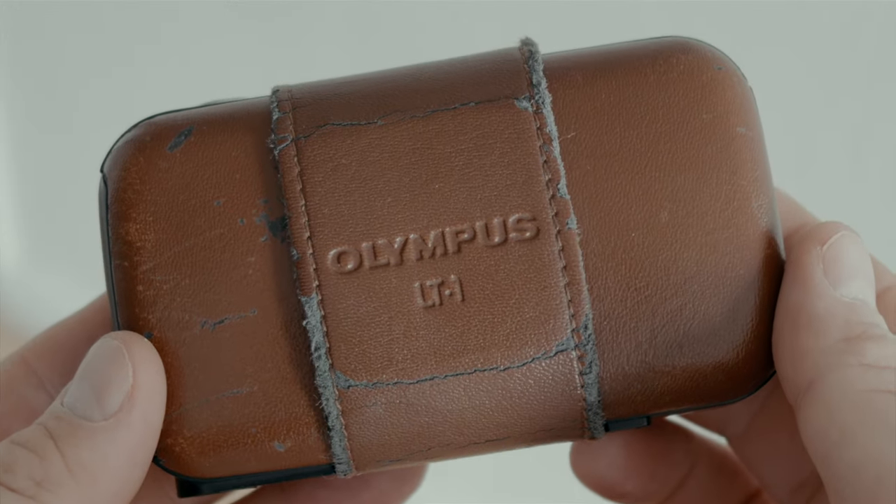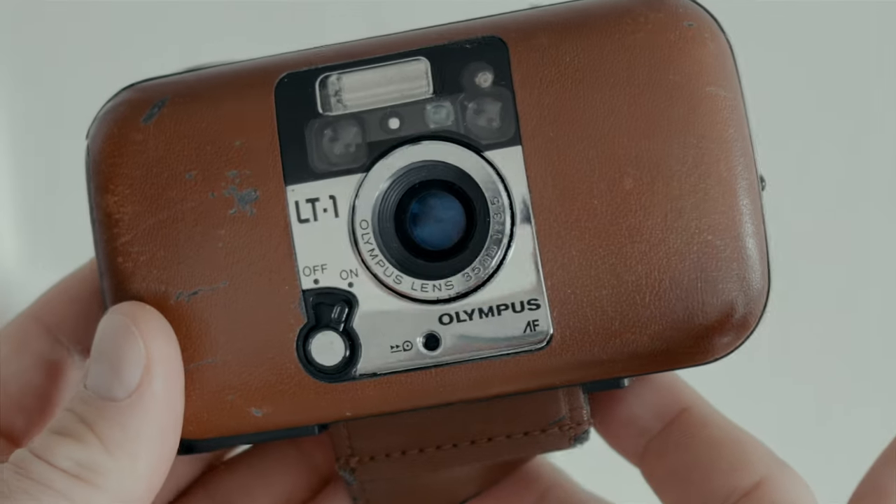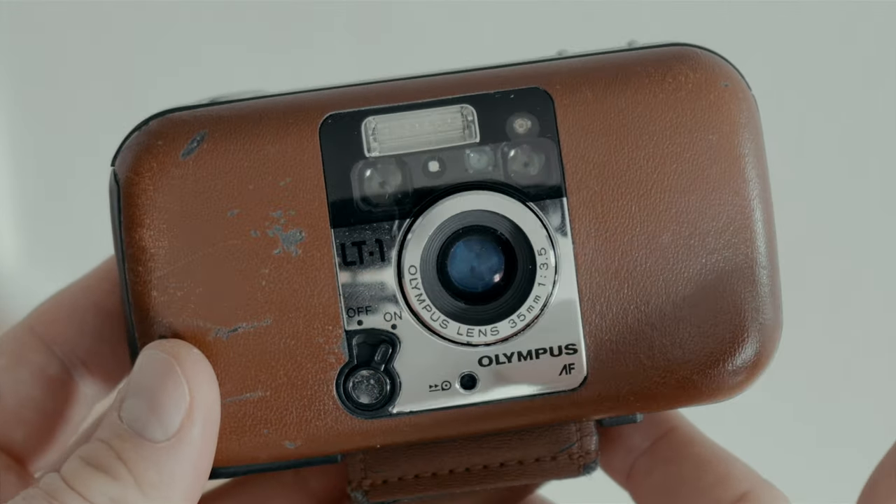This is the Olympus LeatherTech One. The eagle-eyed among you may have realized that it is in fact an Olympus Mu One dressed in leather. Thumbnail makes sense now?